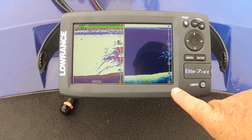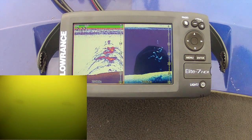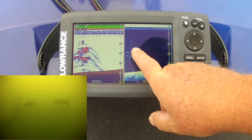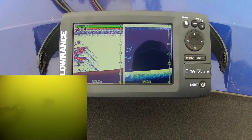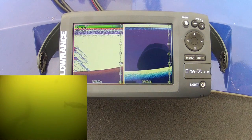At this point, you're going to go to your front unit — in this case I'm using the Elite 7. I'm going to throw a marker buoy out. This tree is just riddled with fish, so now we're going to go back and drop shot on top of that tree.